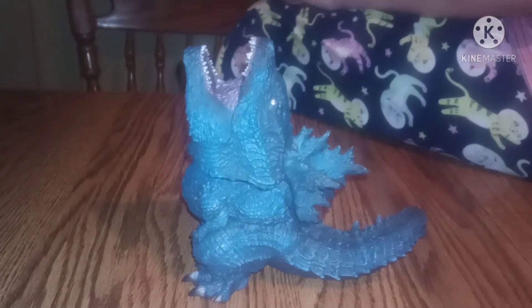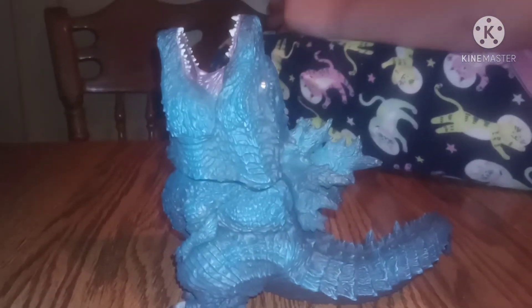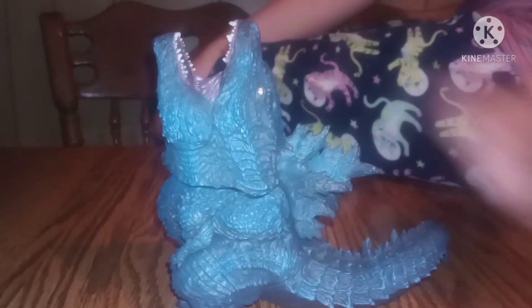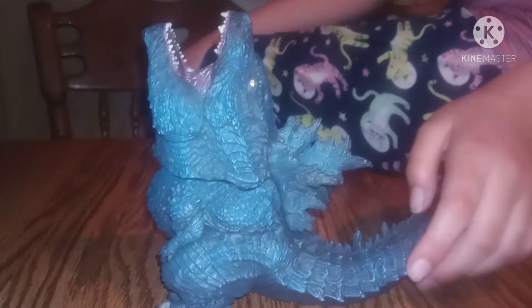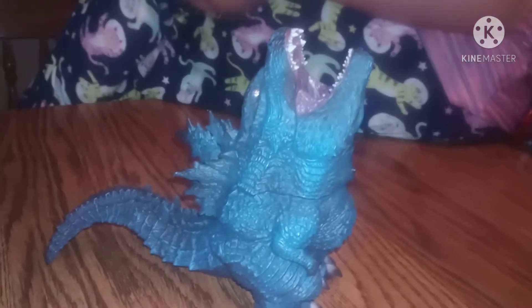Hey guys, welcome back to my channel. Today I'm going to be showing you and reviewing my Godzilla Death of Oil humidifier 2019. This is how it looks without the light on. I don't know Japanese, so it was kind of a challenge trying to figure out what to do — comment below if you can help.